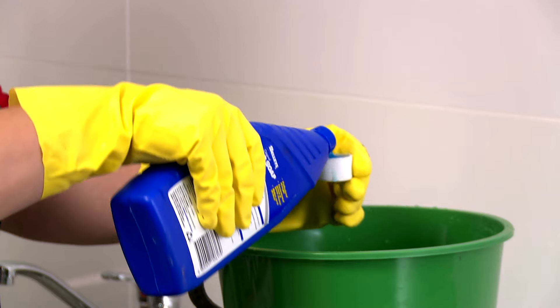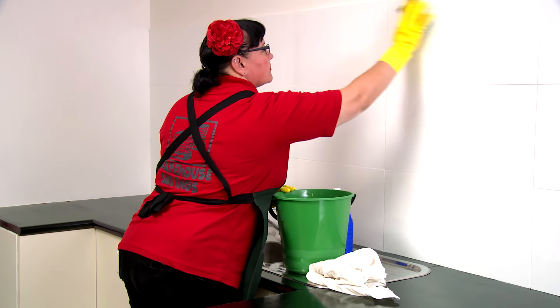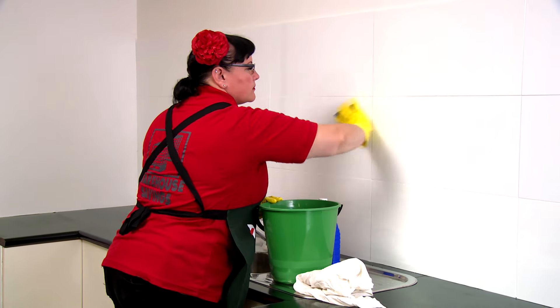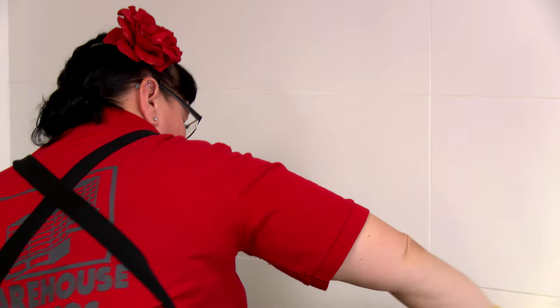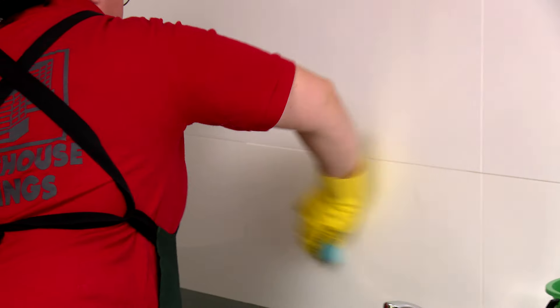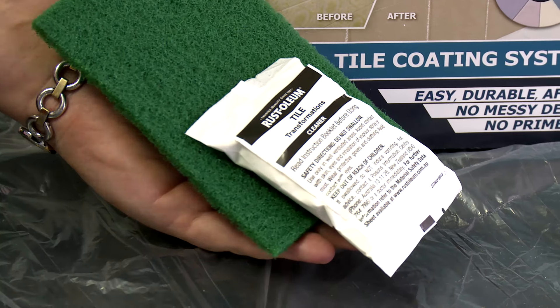Firstly, give the tiled splashback a really good clean to get rid of the soap scum and any dust or dirt. We're using sugar soap. A really clean surface is crucial in order for the paint to adhere to the tiles. If you've got existing tiles, it's great to use the tile cleaner provided in the kit because it really removes all that stubborn dirt, grime and grease.